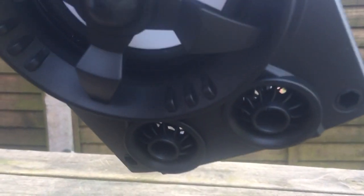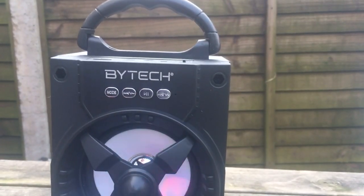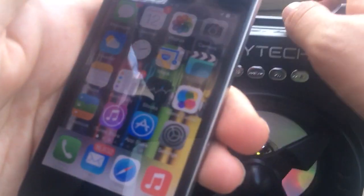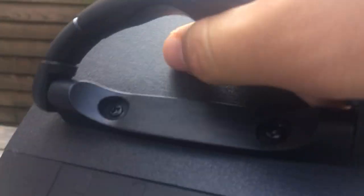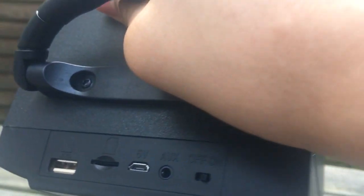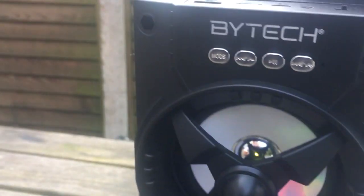The LEDs are behind this bit here. There's a USB port, a micro SD slot, a micro USB port, an AUX cable input, and an on/off switch on the speaker.